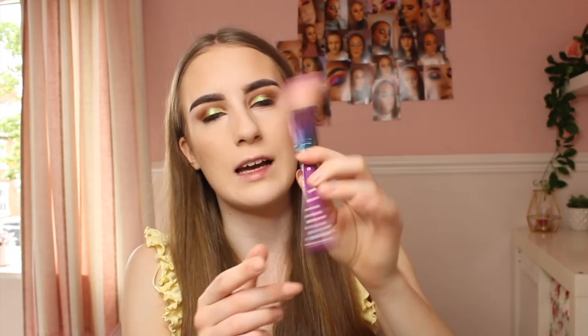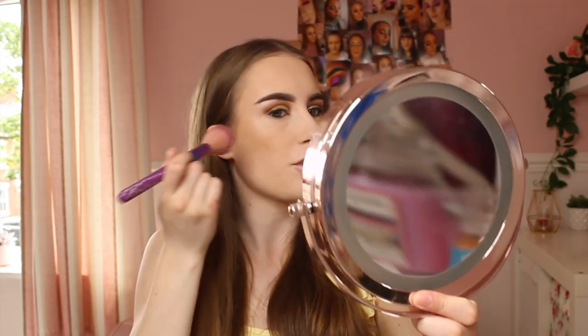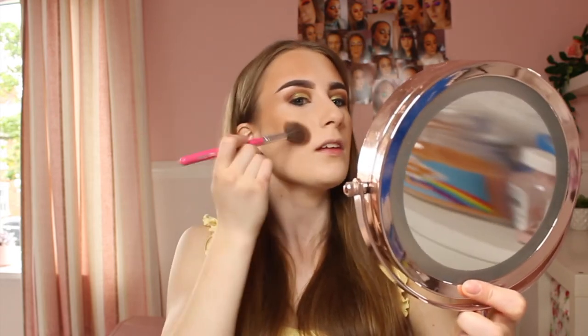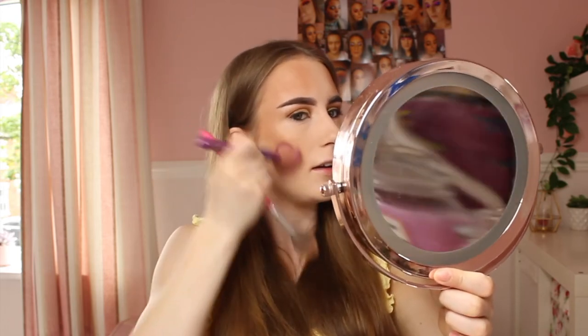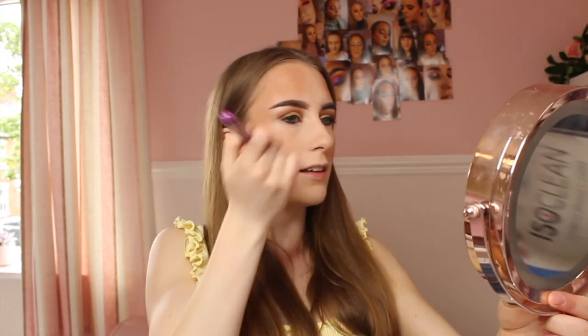Now it's time for bronzer — I'm using the Too Faced Natural Lust bronzer. The packaging is absolutely beautiful. I'll apply it with the Spectrum A05 brush on my cheekbones on top of the cream contour, and use the Peaches and Cream PC03 brush to add a bit of colour on my nose. I'll blend it all out to make sure there are no harsh lines.